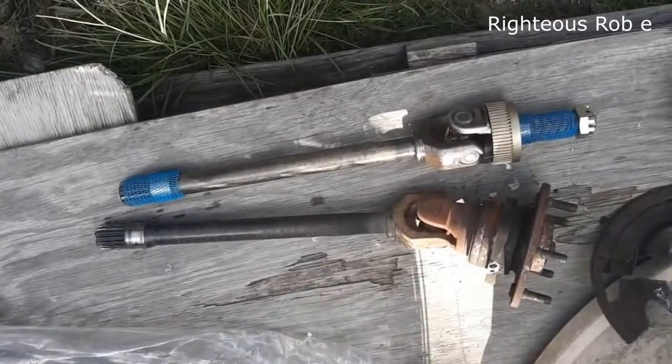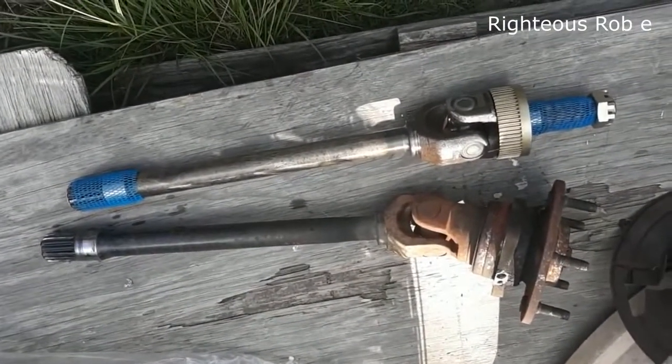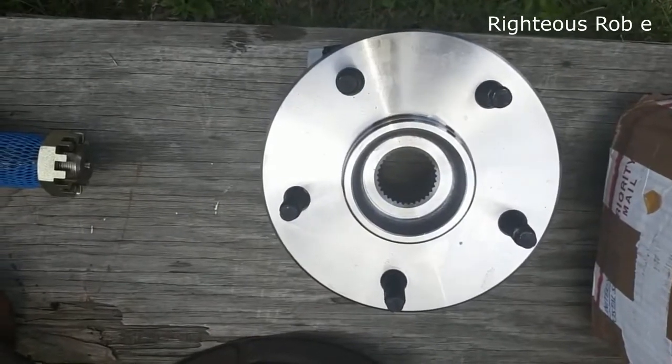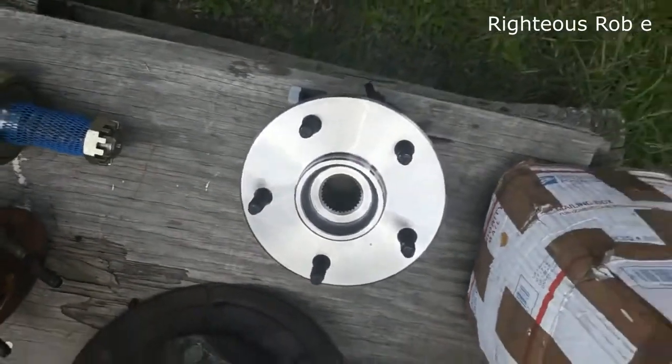New shaft, brand new. And this is the new wheel bearing, just came in.